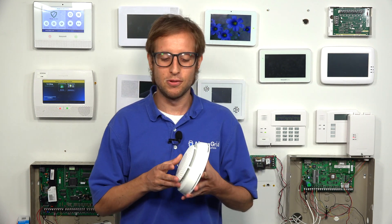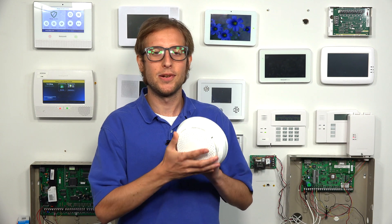Hi, DIYers. This is Michael from Alarm Grid. And today, I'm going to be showing you how to open up the Honeywell 6 Combo combination smoke detector, heat detector, and carbon monoxide CO detector. Before I get into the reasons why you would be opening the sensor, I'm just going to quickly show you how to do it.